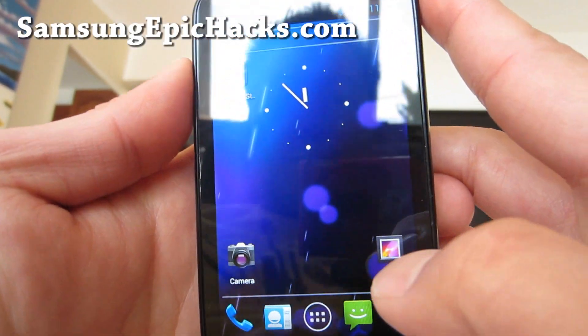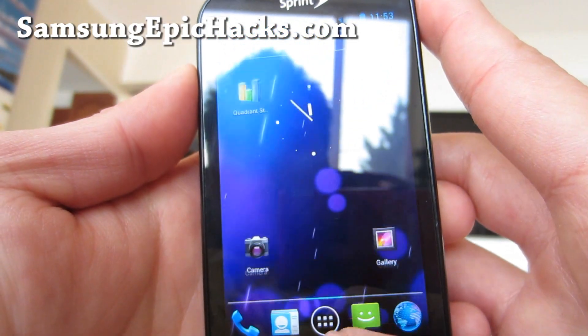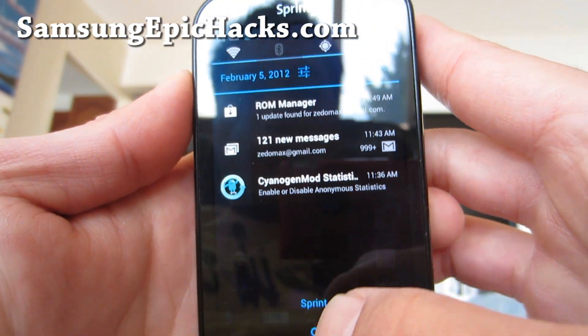But just by itself, it's actually pretty smooth. Other than that, it's a full ICS experience you can get.